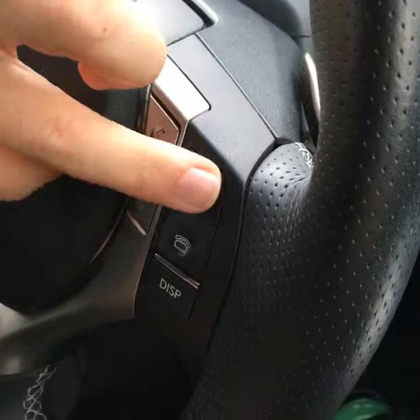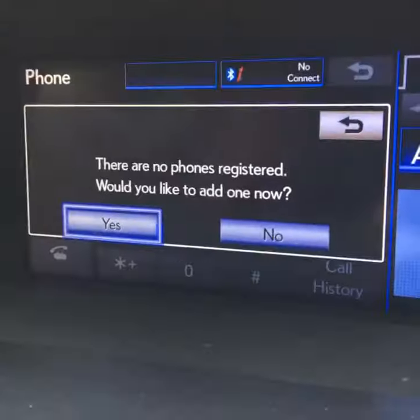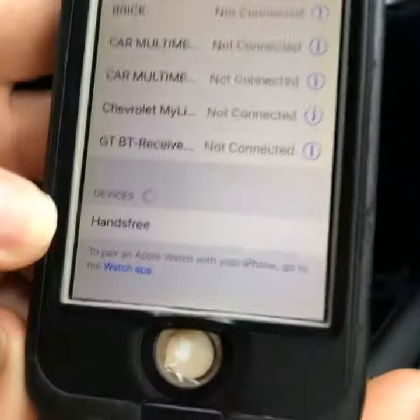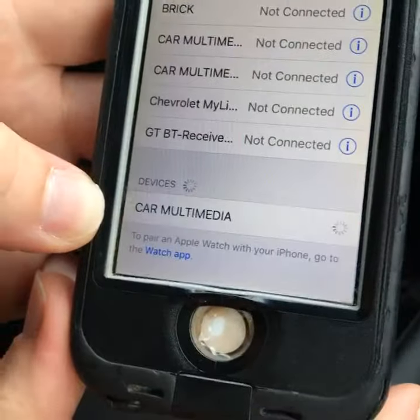There is an answer the phone button right here on the top right. We push that button, and now on the main screen right here we have: would you like to add a device? We say yes, and now we're looking on our phone itself for it to pop up. It should pop down on the very bottom — Car multimedia — that's what we want.